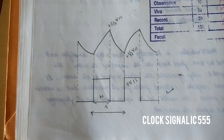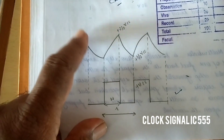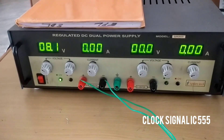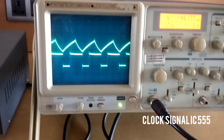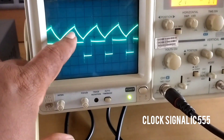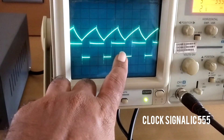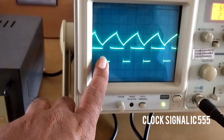This is the output of IC555. We are giving 8V from the RPS and you can see the output. That is the output and capacitor input. You can see it is like a sawtooth wave — that is the capacitor output. And this is the output of the IC555 clock signal.